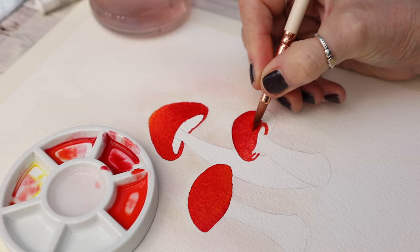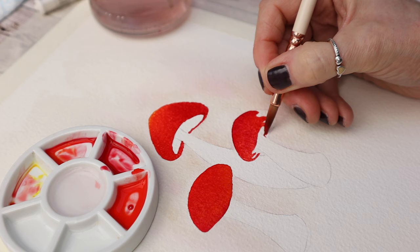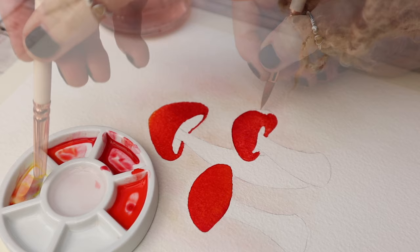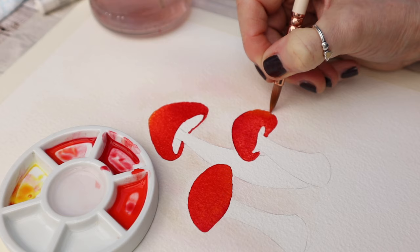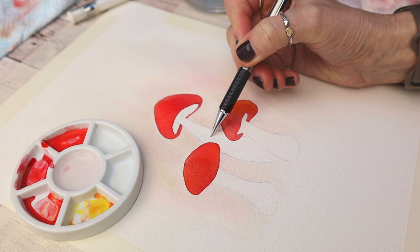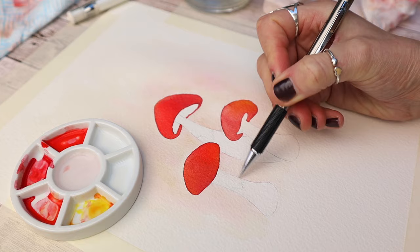I'm just carrying on the process here, continuing to work around the little outline. This is just a mixture of all those three red colors. I'll link all the materials in the description box underneath. I'm just dropping in a little bit more yellow there — you can see how it gives that color some variation — and I'm lifting out a tiny bit of pigment on the top using a damp brush. I'm adding a few squiggles to the stems of the mushrooms to guide me later on as to where I'll put a darker color.